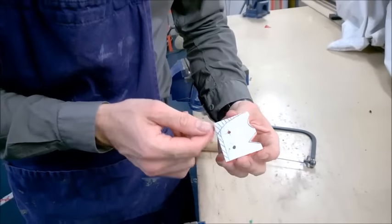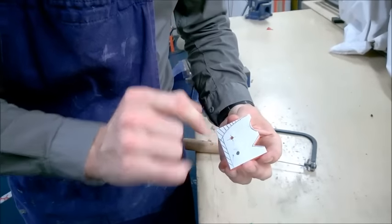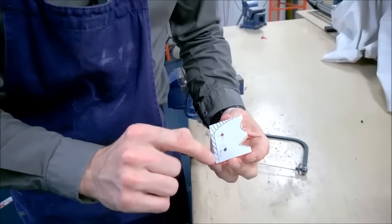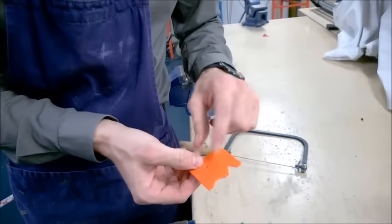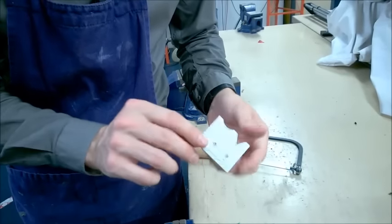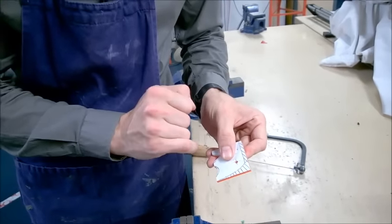I'm going to use two techniques: cutting a curve and cutting a straight line. Cutting a straight line is often very challenging, especially when using something like acrylic which can snap easily. But we're going to start by cutting this curve, or getting quite close to it.